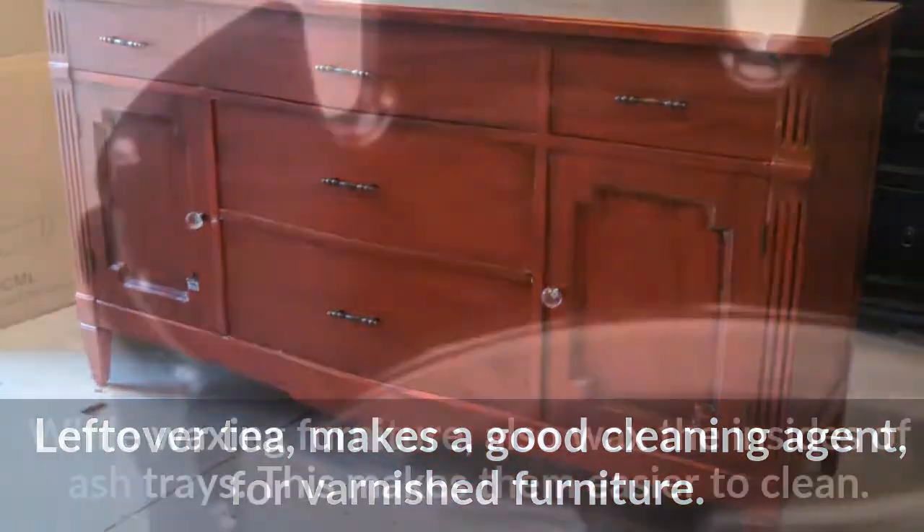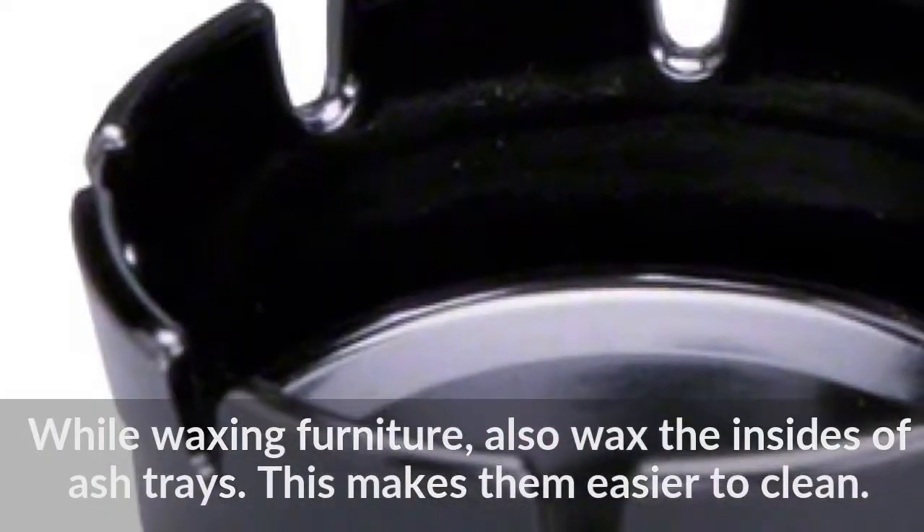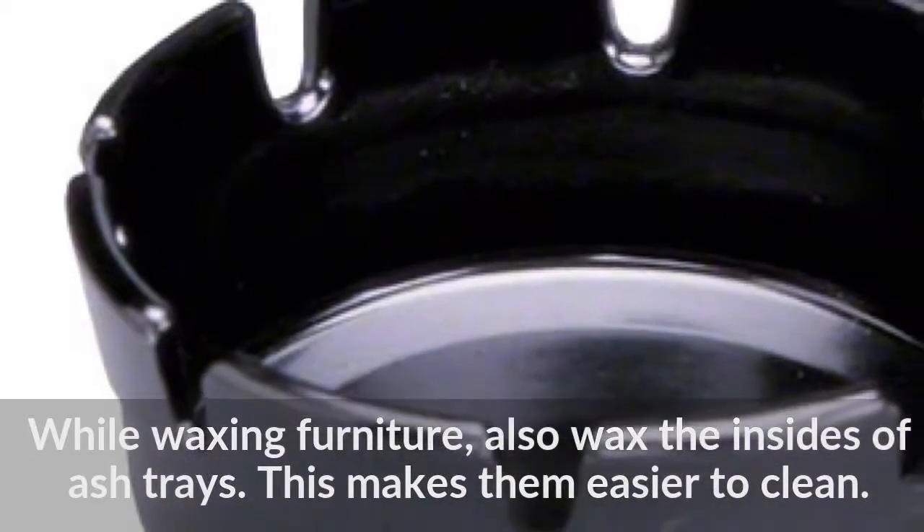While waxing furniture, also wax the insides of ashtrays — this makes them easier to clean.